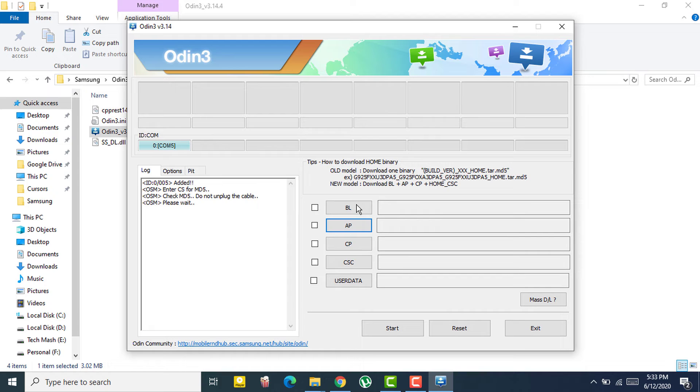For newer devices, you may also see HOME CSC and CSC options. If you select HOME CSC in the CSC slot, it means you can keep all of your existing user data. If you select CSC, your device will be completely wiped and set to factory new.